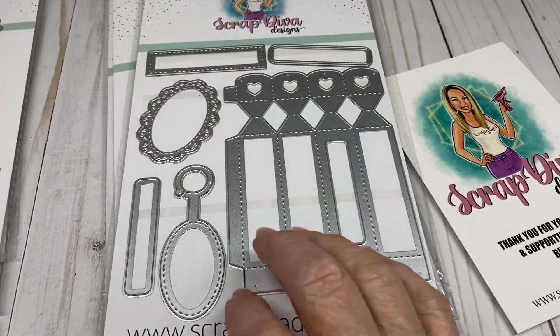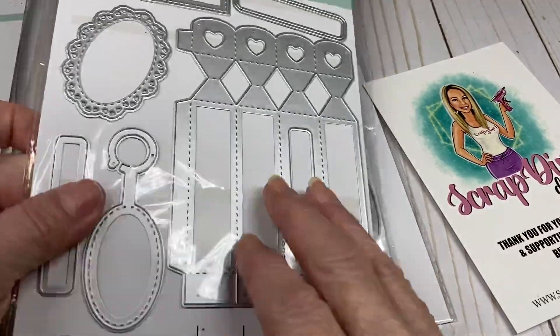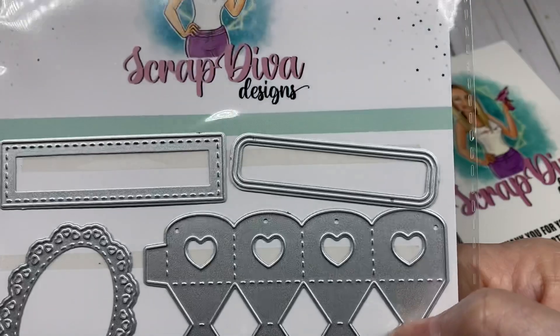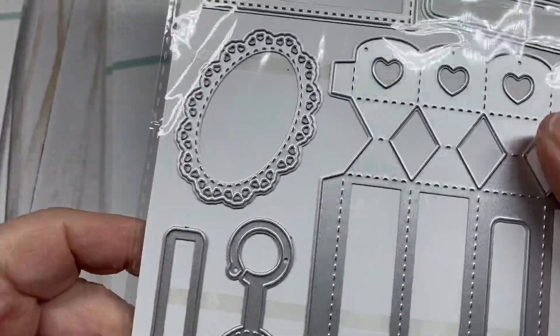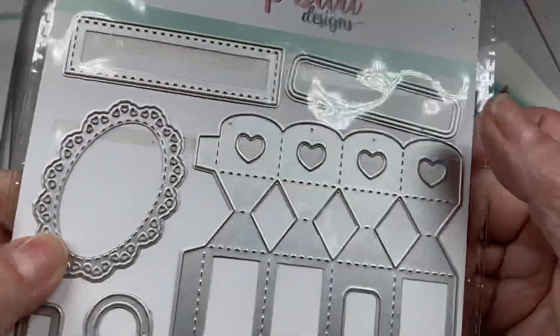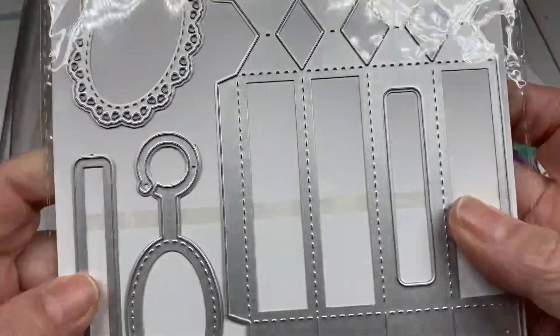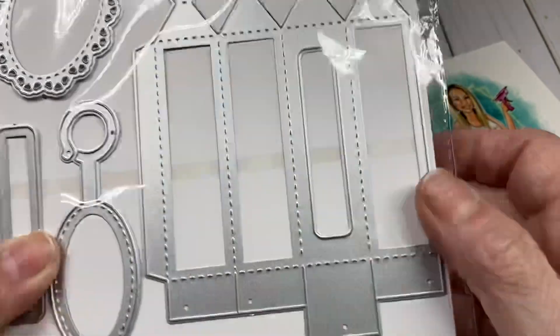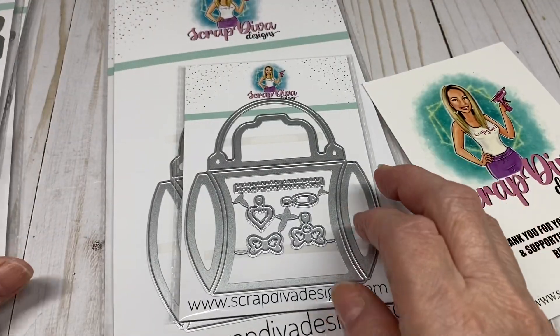Then you have the Lipstick Gift Box, which comes with several pieces to decorate your little box — you've got this little doily, a little tag, and all these pieces to decorate the window. Very, very cute. I can't wait to put this together; I have something in mind to give you all a different idea on how to create.